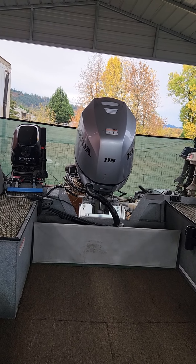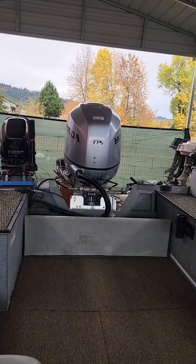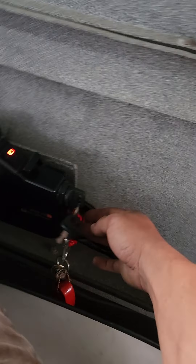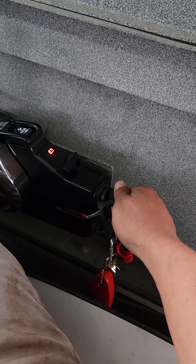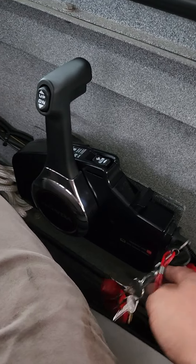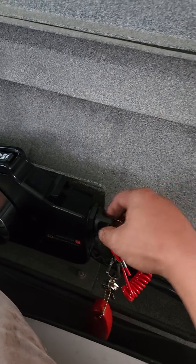Everything's working perfectly fine — it goes up, it goes down, and it cranks over fine. Everything is working like it should.